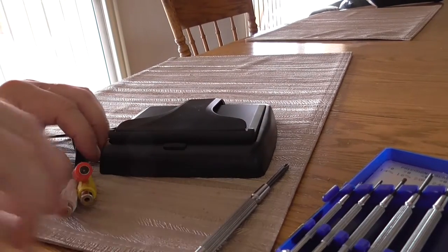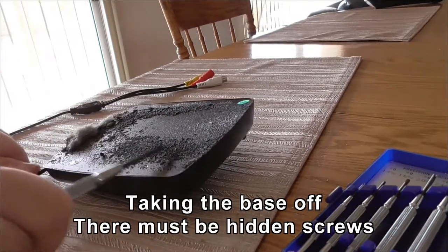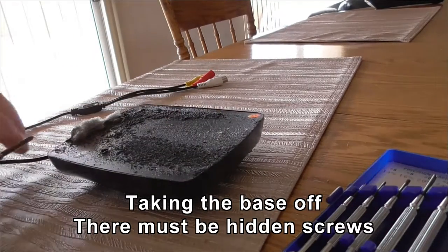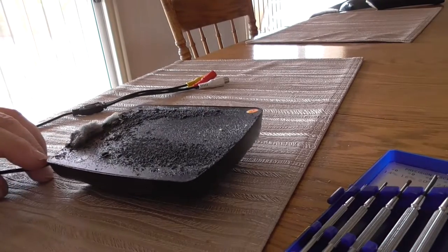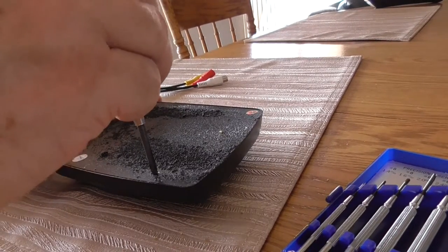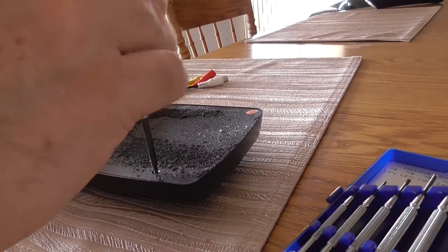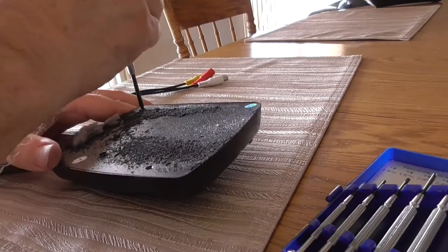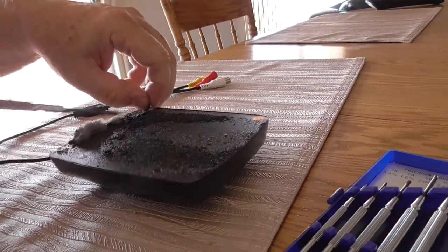I have two screws on the base. I had a foam pad in there, spray glued to it - it stuck nicely for a couple of years but didn't want to come off. I'm going to leave the foam in place and work around it. Always find the biggest screwdriver that fits the screw, then you won't round it out. Let's see how many screws are actually holding this on - looks like two, but you never know. There could be stuff hidden under these little covers.